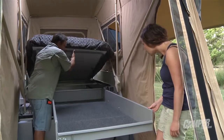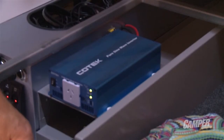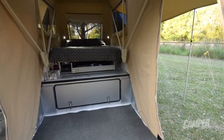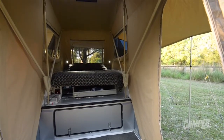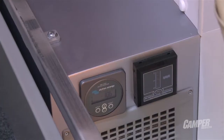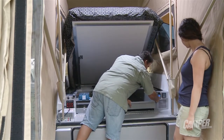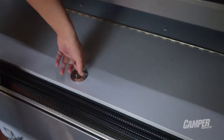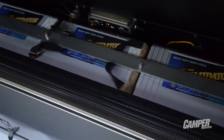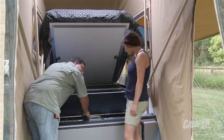The bed also lifts up on gas struts, giving access to the 700-watt SunWave inverter, a 60-amp battery charger, and a heater on the right-hand side — that's your Webasto diesel heater. There's also a water level gauge with 130 litres of water underneath, and a battery management system showing volts and amps. A massive bank of 315 amp hours, plus DC-to-DC alternator charging as well as a solar regulator, all built into one.